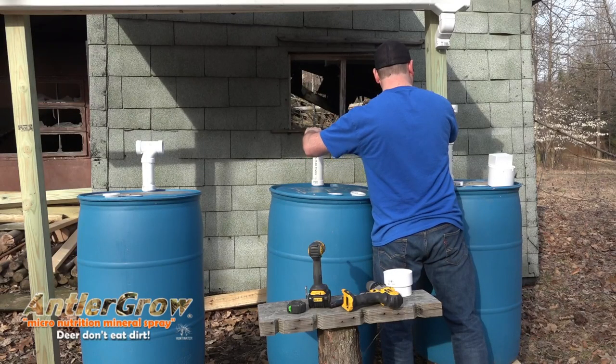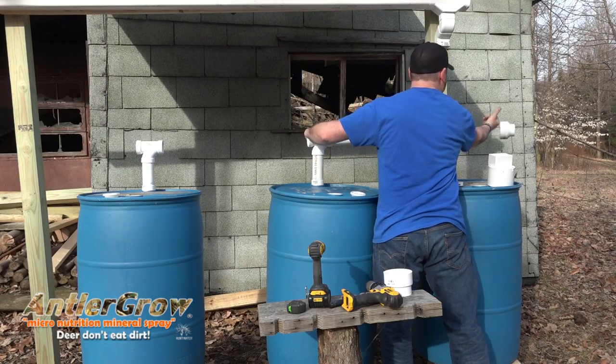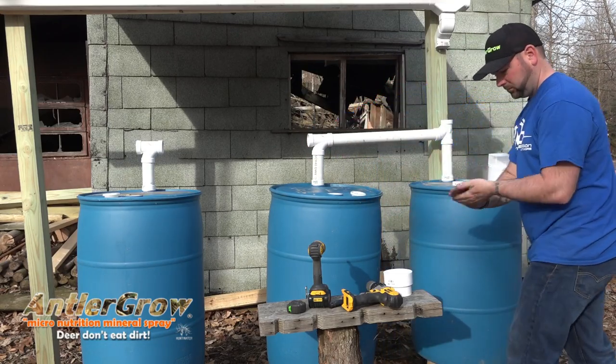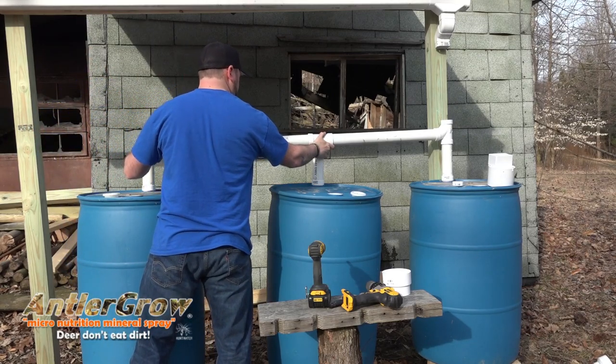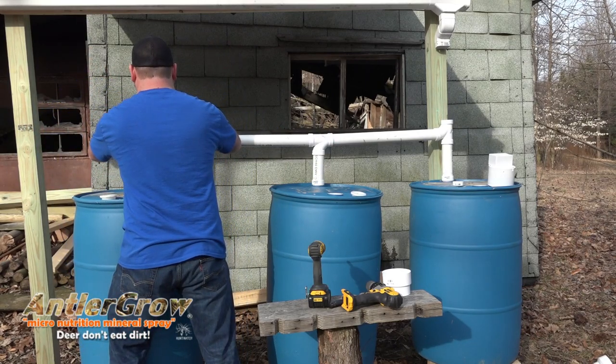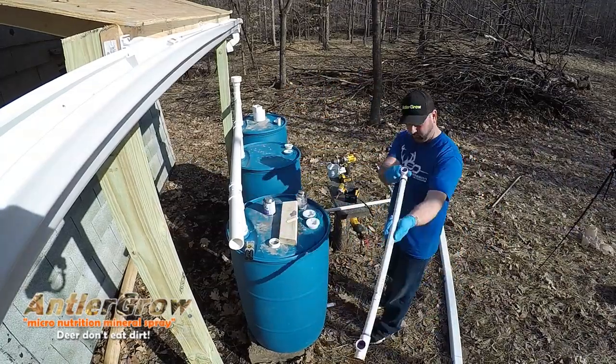For other people it may be a bit of a challenge to get water because most hunting properties don't have a hose bib where you can just go up, open it, and fill your tank up.